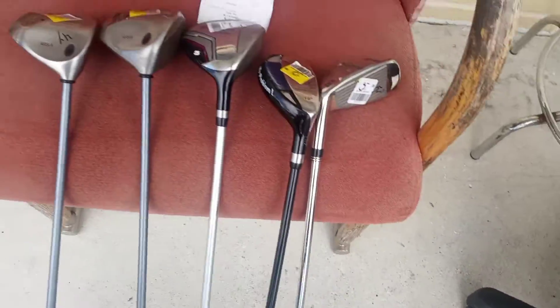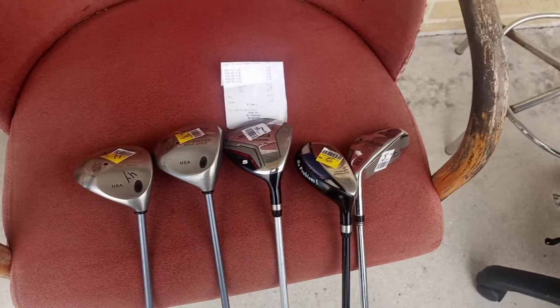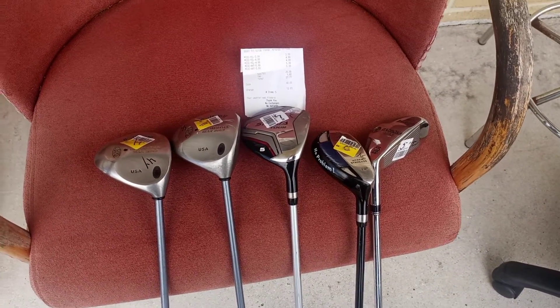You know my rule — whenever you buy new clubs, the first thing you're supposed to do is wash these clubs and get all the germs off. So I'll be doing that this weekend. And tomorrow I will explain to you guys what I'll be doing in terms of my new finesse bag.